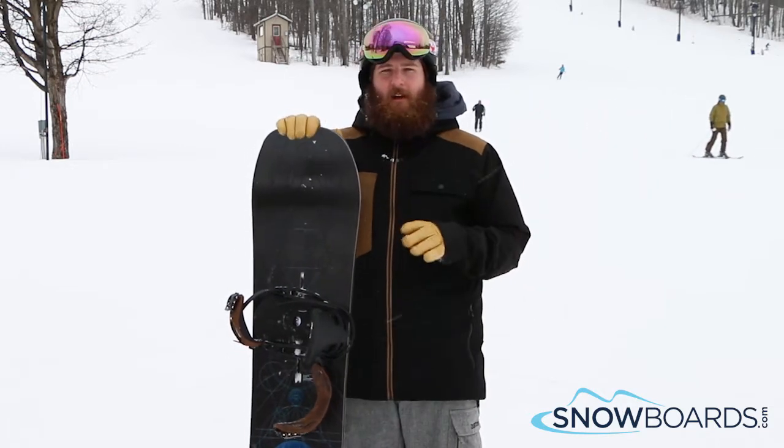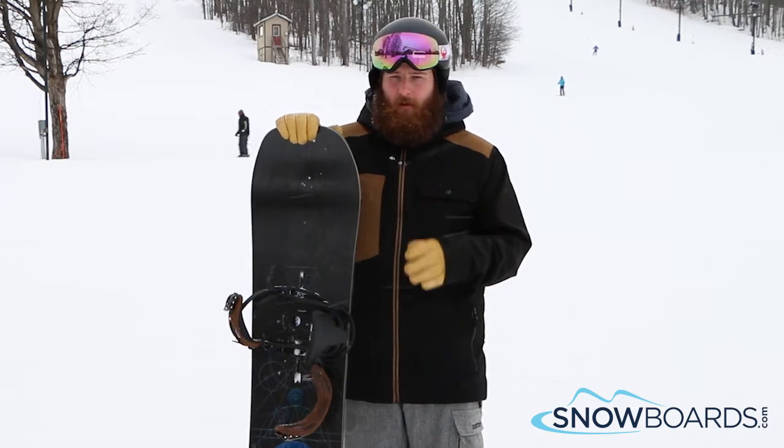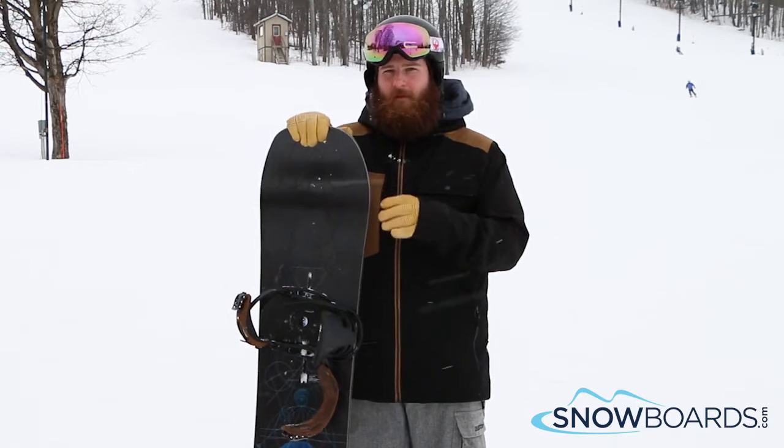This board is a lot of fun, year in and year out. The Flying V shape is awesome — the rocker profile, camber under the feet, rocker between the feet, and rocker outside of the feet.